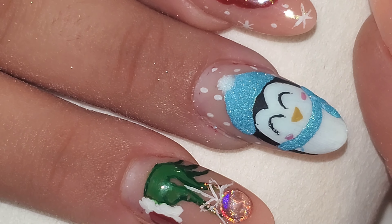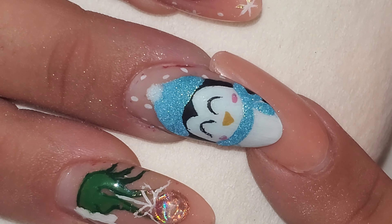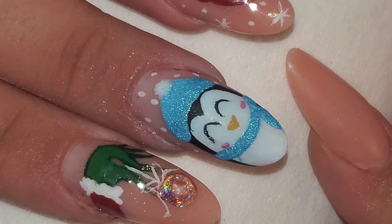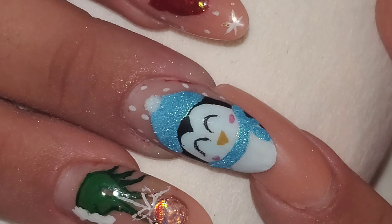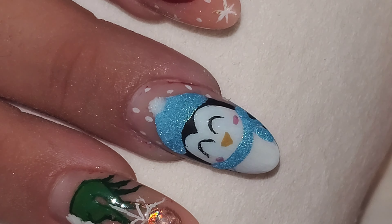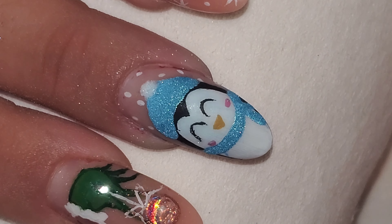This is the final result, guys. I think it looks super cute. That acrylic pattern actually makes it look like it's a little bit sparkly. I think it looks super cute, super adorable, perfect for winter. I just love him — I love his little rosy cheeks, I love him in the little beanie. I think it turned out really cute.